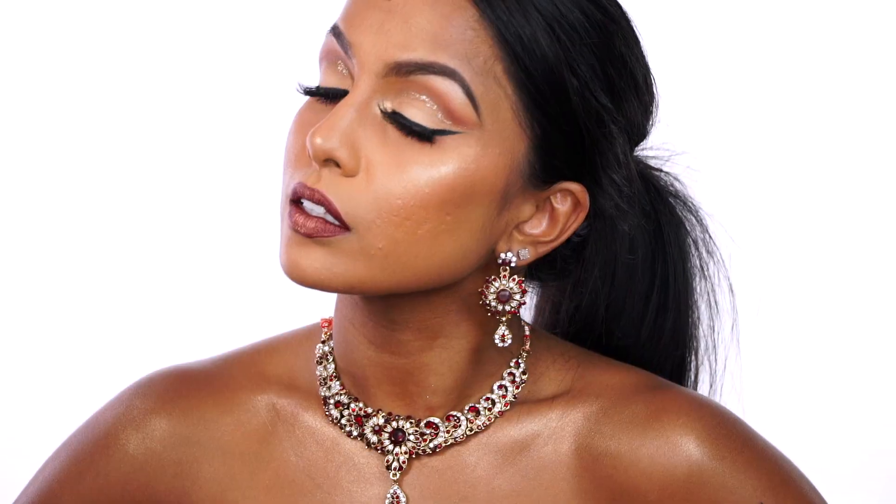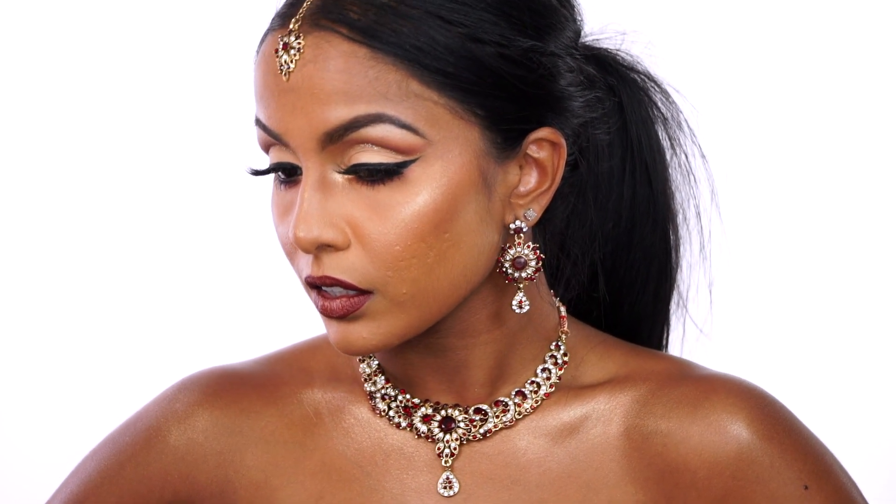And there you have it — my first Indian inspired look on myself on my channel. Let me know if you want me to do more of these cultural looks as I had so much fun creating this video. Don't forget to hit like, share and subscribe. Love you guys.